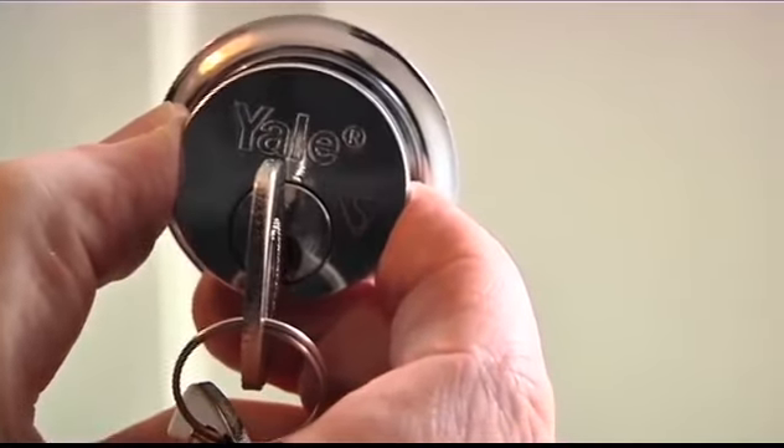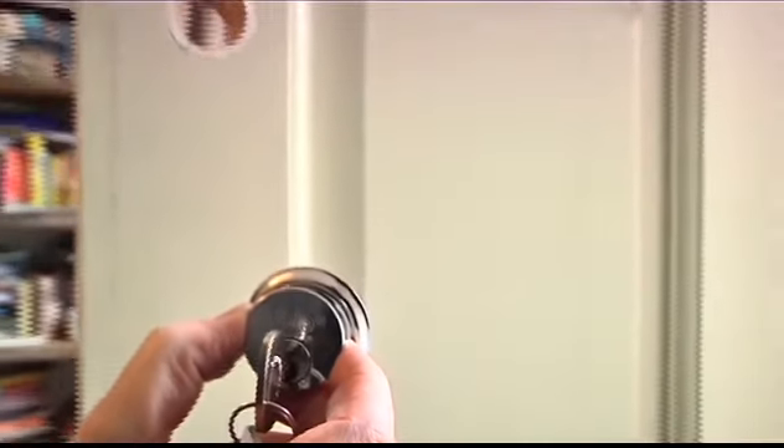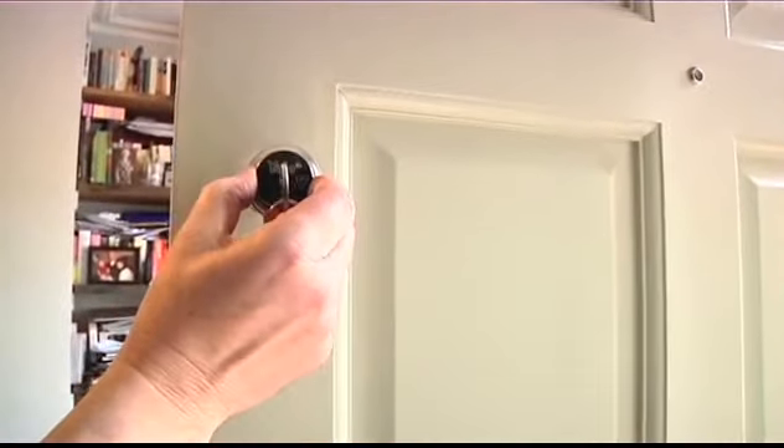Replacing the rim cylinder on an external timber door is an effective and easy way of making your home secure, without having to change the entire lock or door.